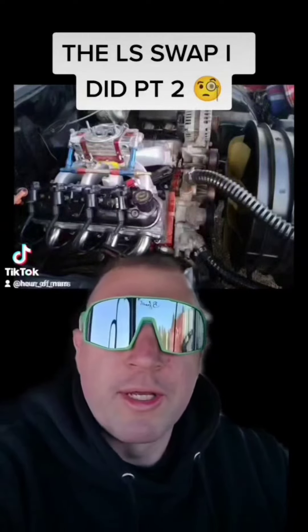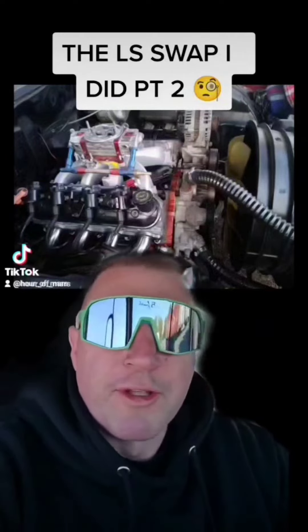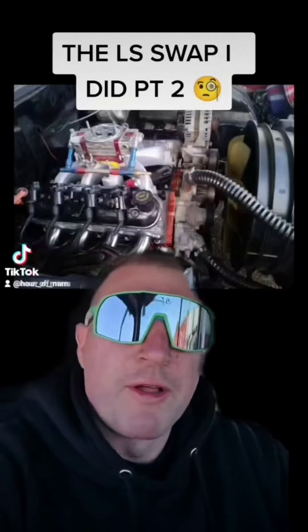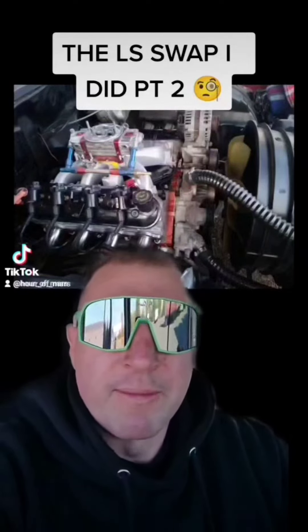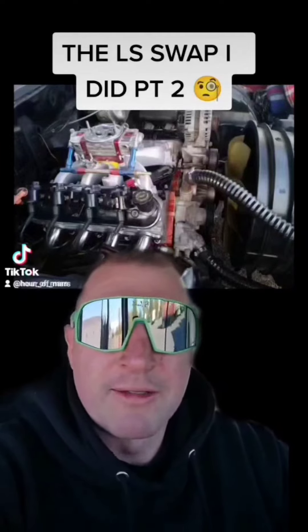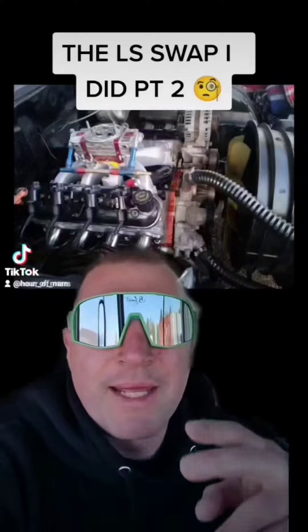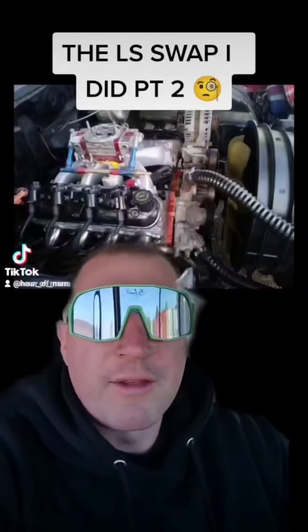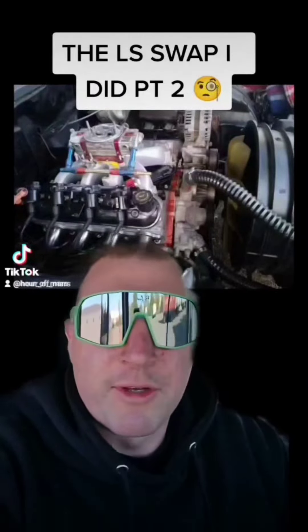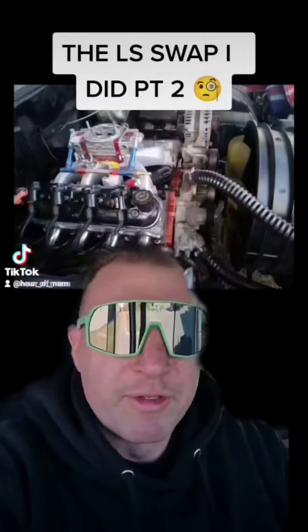About 10 minutes after I finished the carb setup, a 90s car with an LS swap gets towed into the shop because they couldn't get it to idle right. As they're unloading it off the tow truck, I start laughing my ass off. I looked at everybody and said, that's exactly why I carbureted my shit — because this guy's gonna drop almost a thousand dollars on a tow bill and service fee to get a computer hooked up and figure out the idle. I'm not hating on fuel injection unless it's electronic — mechanical is the way to go.